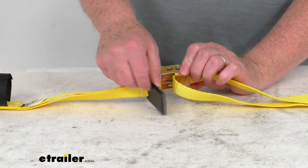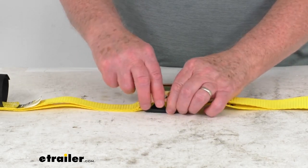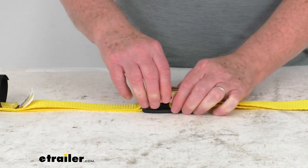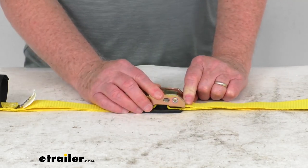If you notice, what's nice is underneath here they have this rubber pad that's attached to the strap, and that'll pretty much automatically go underneath there. So when you tighten your strap down like that, you can see that this buckle will be over the rubber pad, and that protects your cargo from getting any damage.